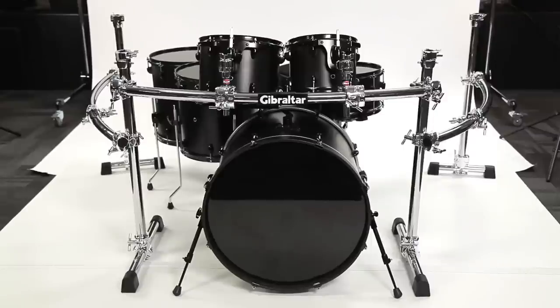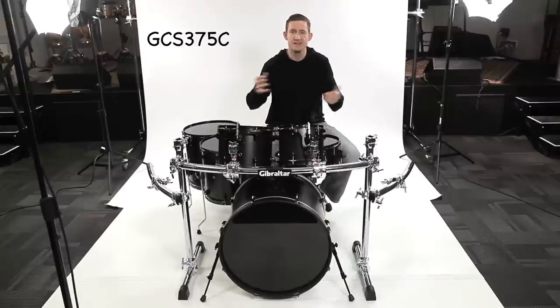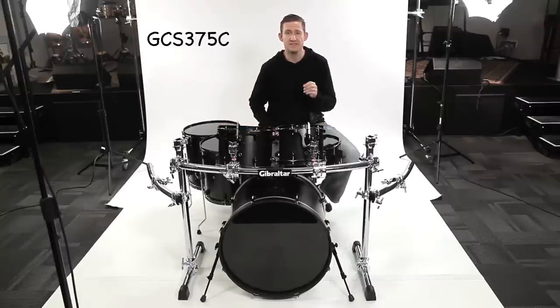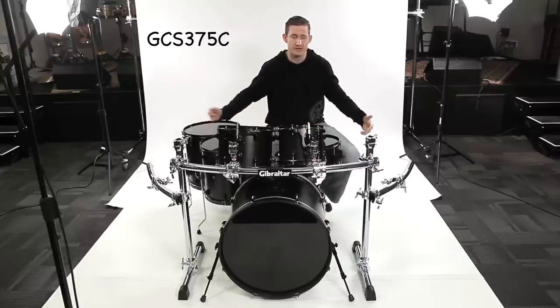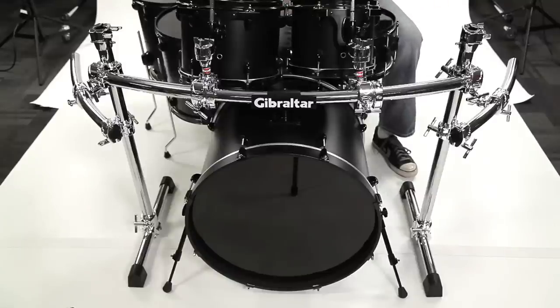It also comes with one multi clamp and one hinged memory lock so that you can add a cymbal or an accessory to the rack. If you've got a lot of stuff and need more mounting space, just throw another side extension up there and turn it into a three sided rack. Now this is the GCS 375C, a front basic rack with 24 inch curved wings. It also has a 40 inch curved crossbar as opposed to a 46, so you can tighten the legs in a little bit closer to the bass drum and make everything look more snug.